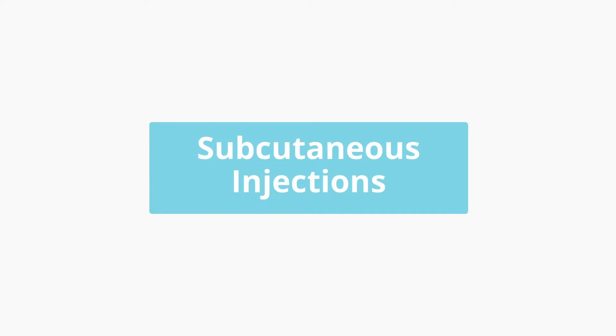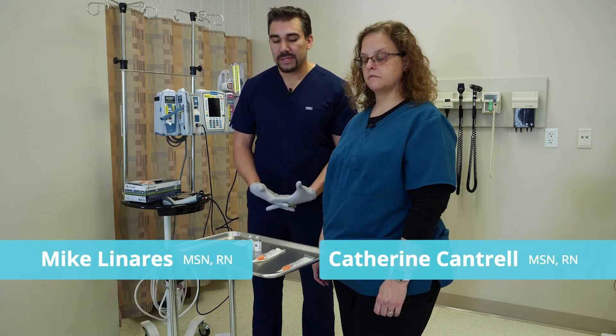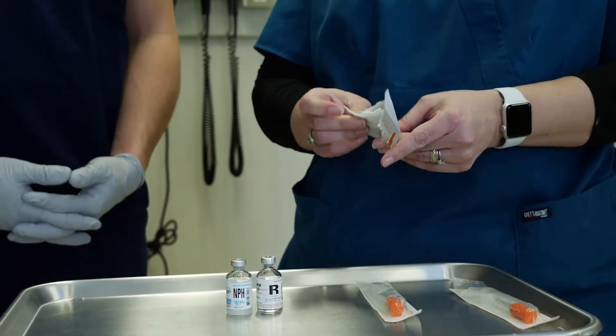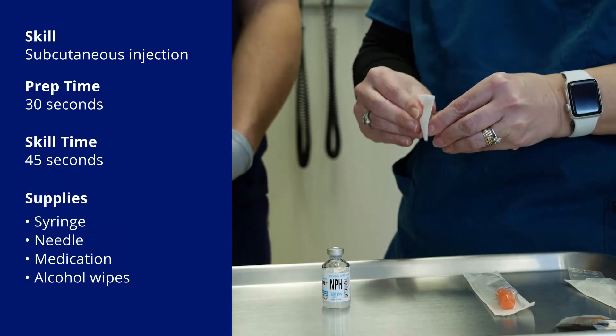When it comes time to draw up the insulins, just know that regular and NPH are on the buddy system — they're the only ones that can be drawn up together. We're going to be taking off the caps. Make sure we always sterilize the tips of both. Anything that you're drawing up always has to have aseptic technique, so give it a good scrub.